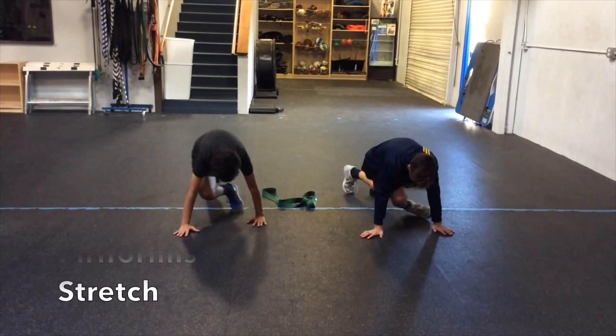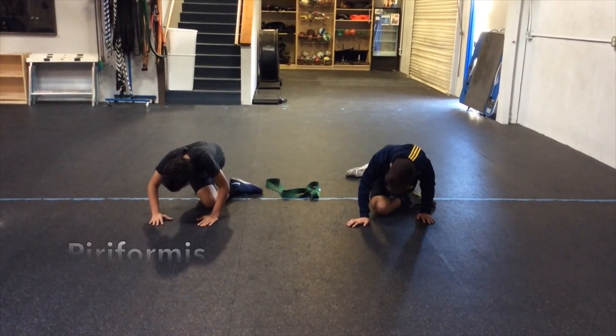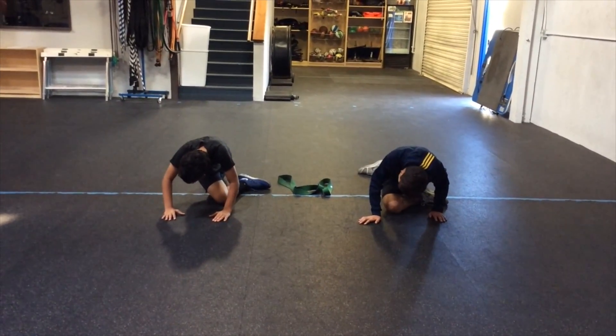The last stretch is the piriformis stretch. The athlete lays their foot down flat on the ground. They slowly apply their body weight over the knee, keeping their back leg straight.